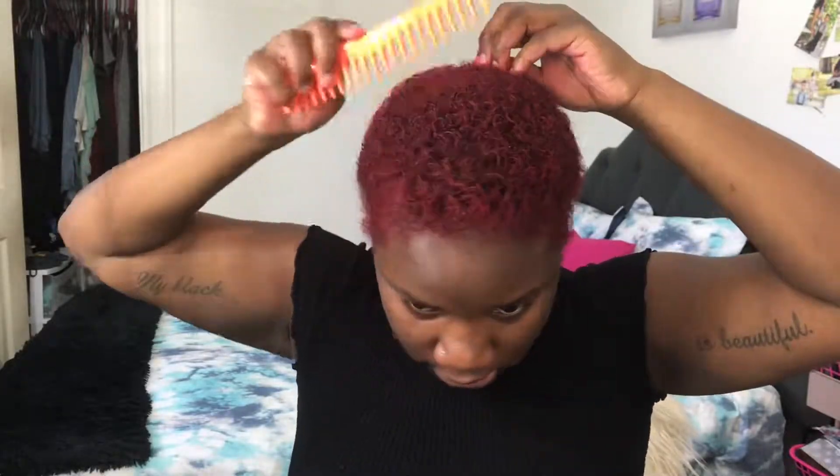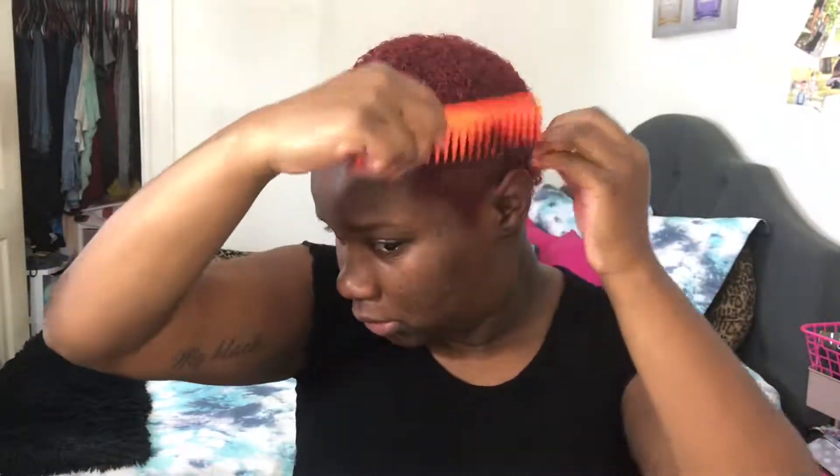I did a little comb out so now I got a little fro. This is just what my hair looks like after I comb it. The front half of my hair is like 3c right here, and then it's 4a in the back — my hair is real tight in the back and real loose in the front.